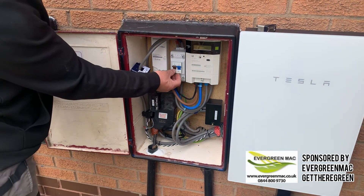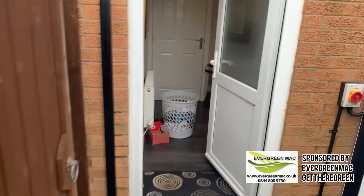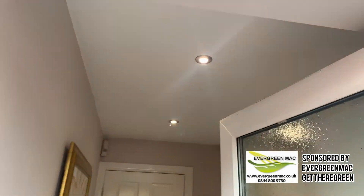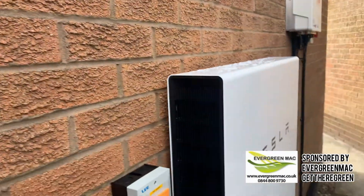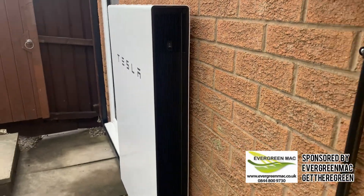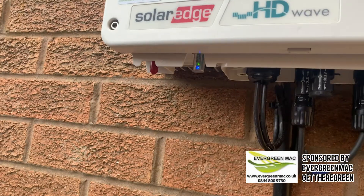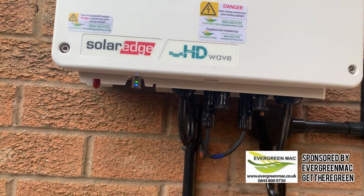So now we're going to demonstrate a power cut. What Mac's doing is turning off the mains — and you'll see that the lights are still on. You wouldn't even know that your power went off. You can see that the Powerwall is still on, and with it being in backup mode it will still provide the energy needed for the solar to still work during the day.